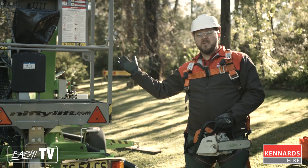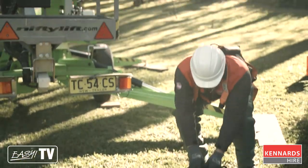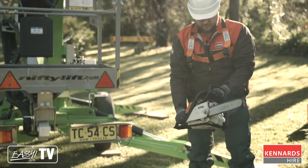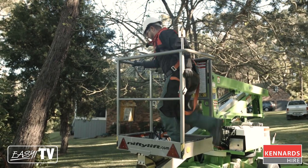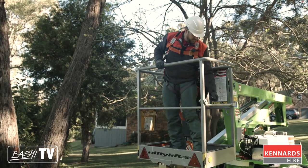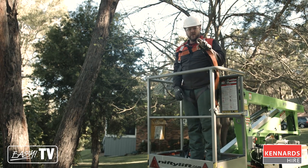A little tip — obviously we're going to be up in the cage right up high, so we just want to do a double check to make sure the chainsaw is running fine. We'll do a test fire on the ground here before we get in the cage and get up off the ground. Once we're in the cage, the first thing we do is hook up our harness.